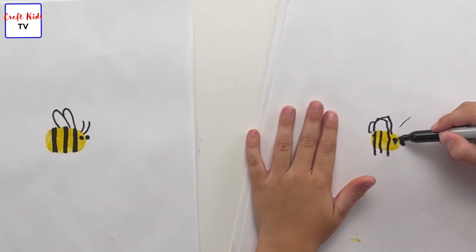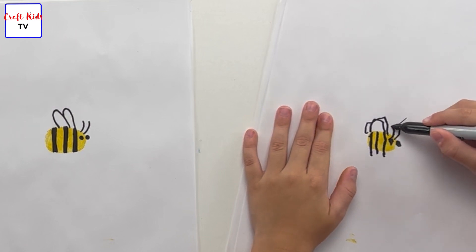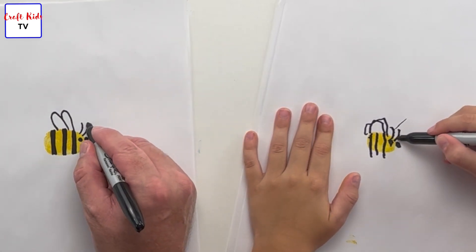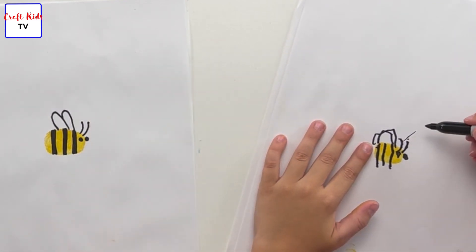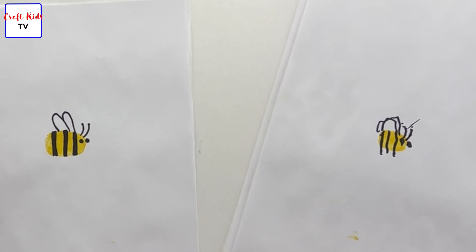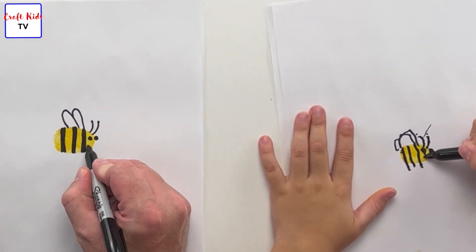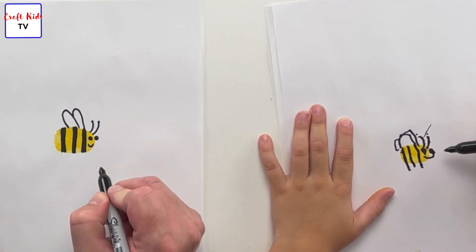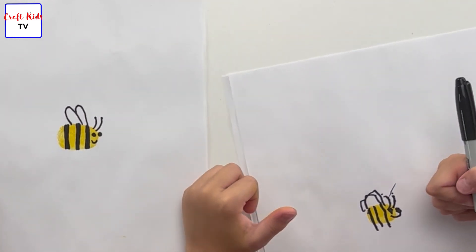Now it's going to get two antennae — two little curved lines. Good, stop, and one more next to it. Good, and you can make little dots on the ends — tiny dots on the ends. Good job! Now we're also going to do a little smile. He's going to be smiling — he's a happy bumblebee — so he gets a little U-shape for a mouth. I love yours, that's awesome!